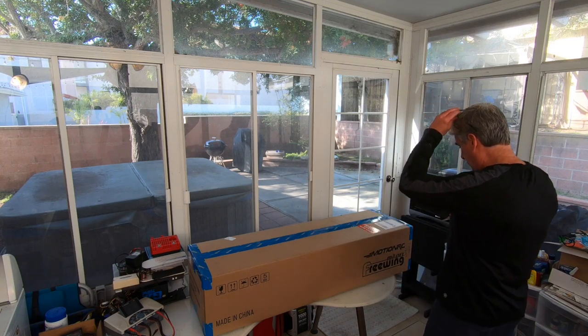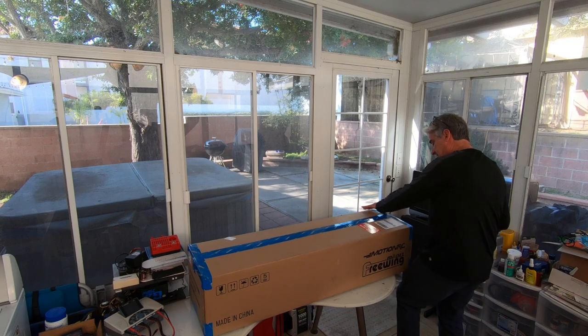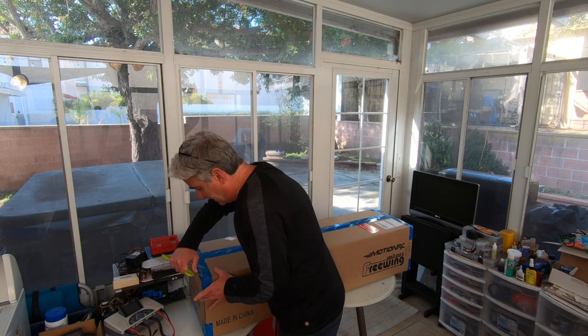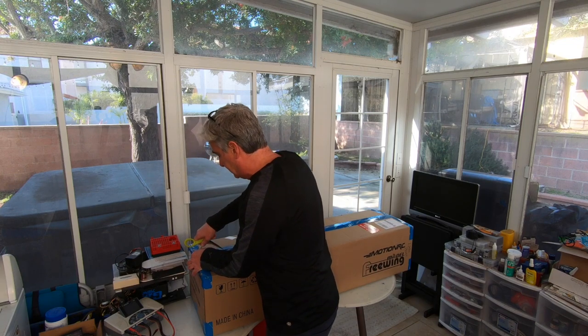Right off the bat I can already see that the box arrived without any damage. Freewing — or should I say Motion RC, where I bought this from — does a good job of packing these up.